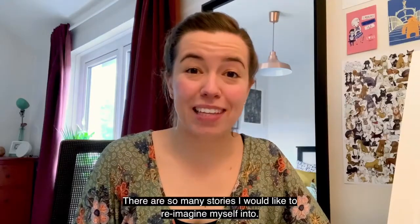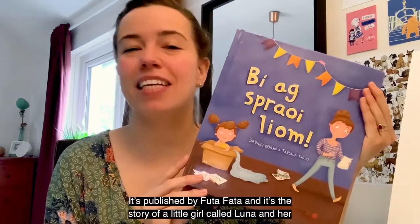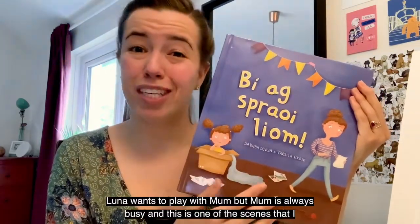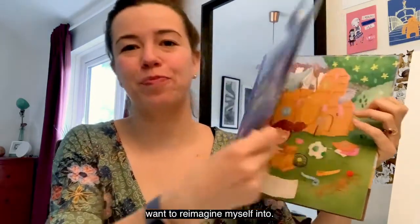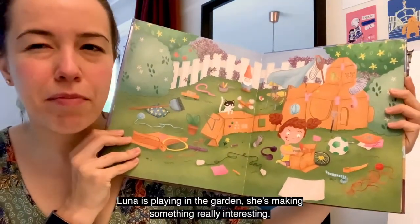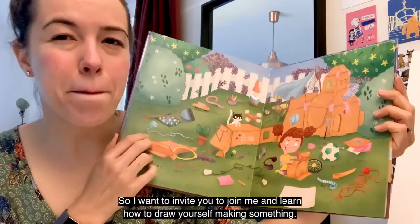There are so many stories I would like to reimagine myself into, and today I'm going to show you one of them. This is from my book Beek Sprelem with author Saif Devlin. It's published by Futa Fata and it's the story of a little girl called Luna and her mom. Luna wants to play with mom but mom is always busy, and I want to reimagine myself into one of those scenes. Here Luna's playing in the garden, making something really interesting — maybe something that is going to solve her problem. So I want to invite you to join me in learning how to draw yourself making something.